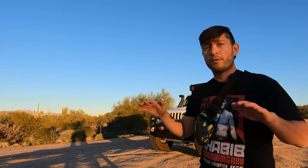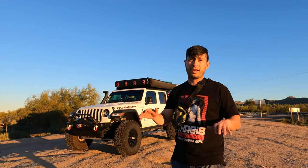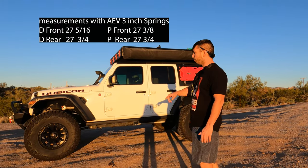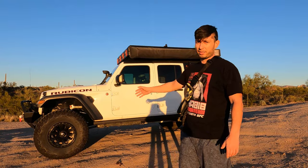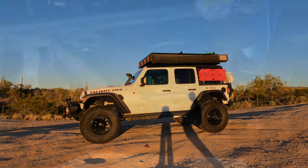All right guys, so I got my Jeep back from Bulletproof Off-Road. They installed my three inch AEV springs and a Long Range America tank. The Jeep is behind me and I really love how it looks — it stands way higher than it was with the three and a half inch Teraflex. The Teraflex lift was good but it was sagging on the back — half inch here, half inch on the back. As you can see right now, the Jeep is looking so beautiful.